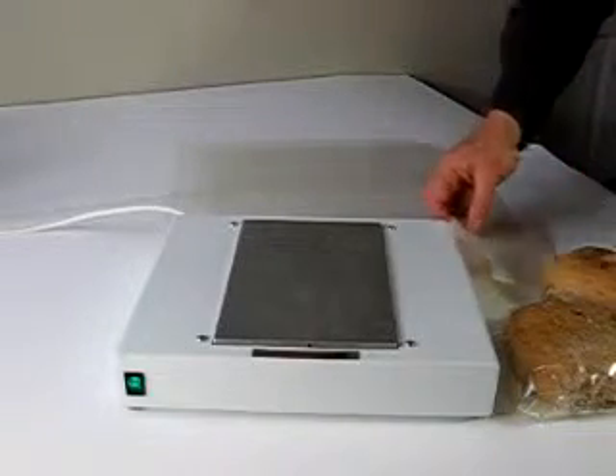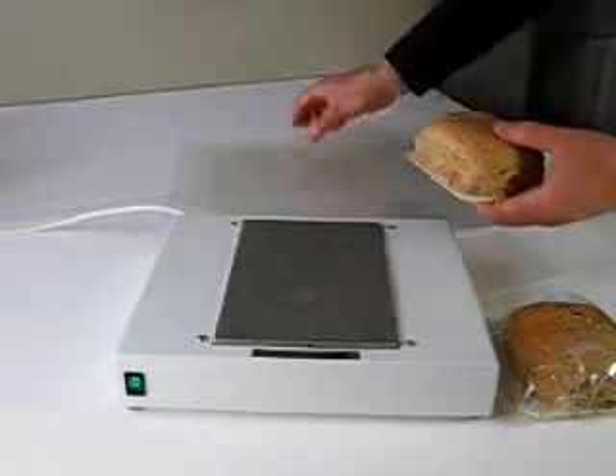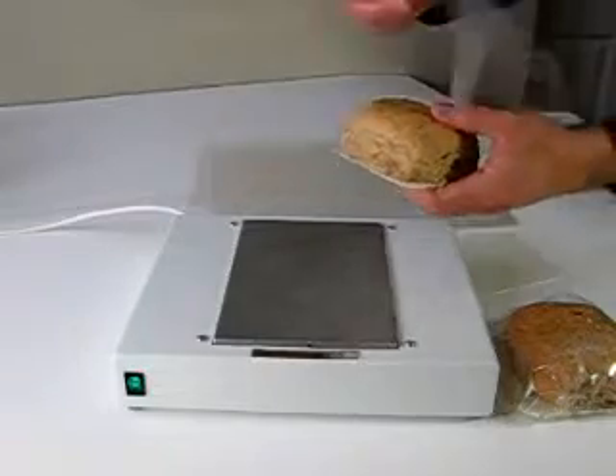Thank you for watching our snack wrap video. Place the food item on the card and wrap the film around the product.